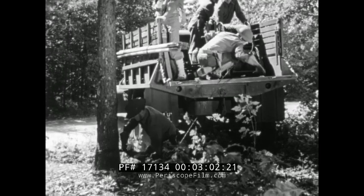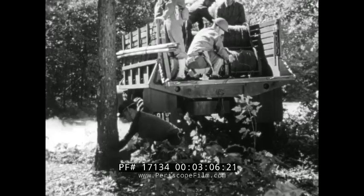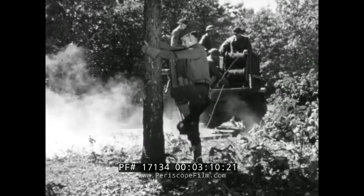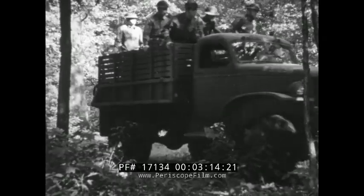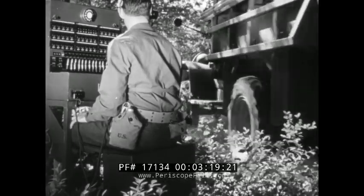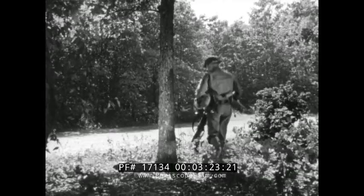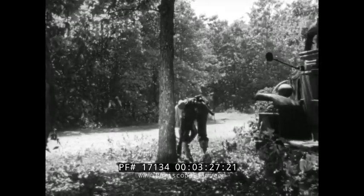The extra wire which has been reeled off is tied to a support and the truck moves out, leaving part of the team to take care of the wire. This permits the next truck to move in and begin its installation at the switching central without losing time. After completing the special construction, the men who are left at the command post follow along the line doing whatever is necessary to protect it.